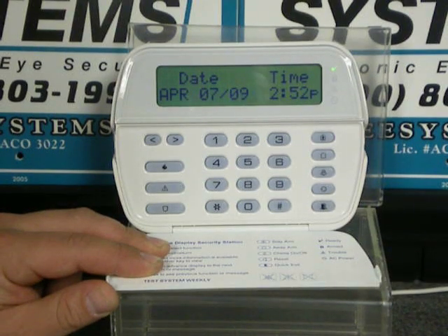Today's lesson, we are going to be dealing with the DSC Power Series 832, 864, 1832, and 1864. We are going to be showing you how to set the time and date.